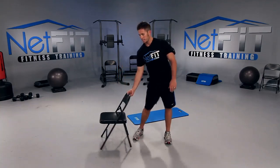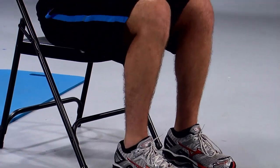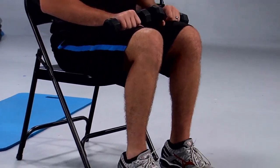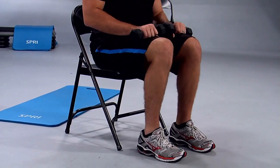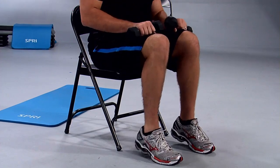Next we have seated calf raises — this is the last exercise. Grab some dumbbells to make it more challenging. Place your dumbbells on top of your thighs, chest up, stomach tucked in. All you're doing is lifting your heels up as high as you can, squeezing the back of your legs, then release. All the way up and release. Go a little bit faster — as soon as you tap your heels, lift up. Let's work it. Where are you focusing? Your calf muscles, not your neck. All the way up, all the way down — what are you having for dinner tonight? Something healthy, it better be.